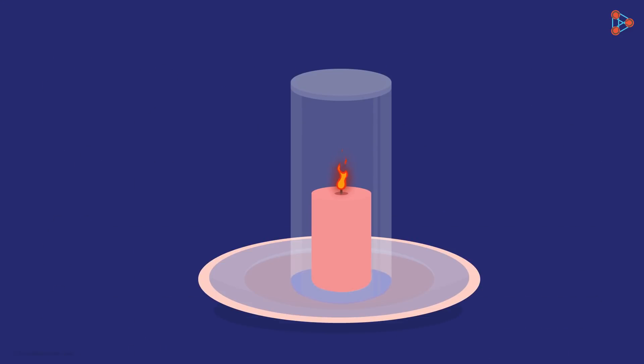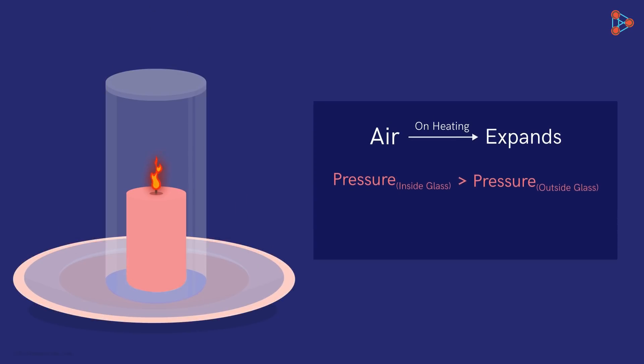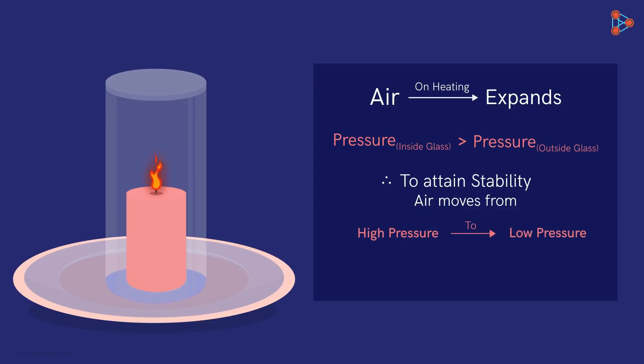Now we have the setup ready, so let's get started with the science behind the puzzle. At first, the flame will heat up the air inside the glass. What happens when air gets heated up? That's correct — the air expands. Thus, the pressure inside the glass is more compared to the pressure outside. Anything in nature always tends to attain stability or equilibrium, and so will this system. To strike equilibrium, the air will move from high pressure to low pressure — from the inside of the glass to the outside. Some of the expanding air will escape from under the glass to maintain equilibrium, and you may notice bubbling of the water.